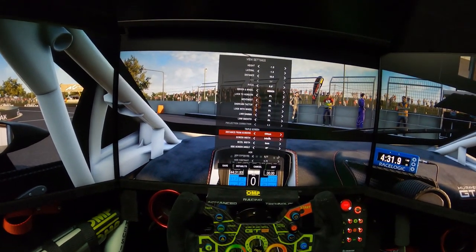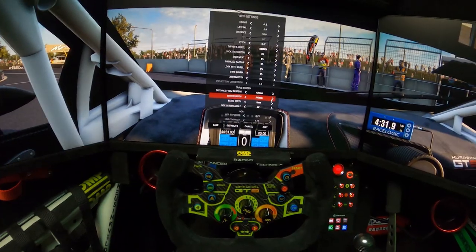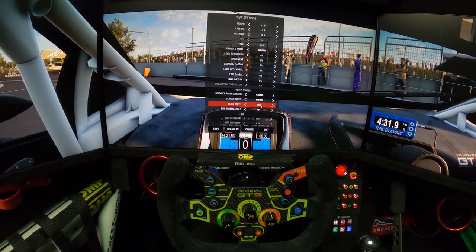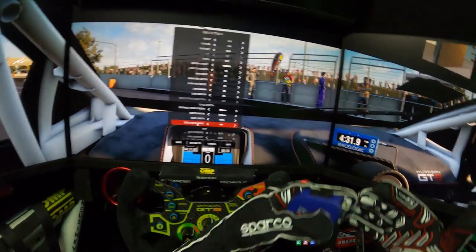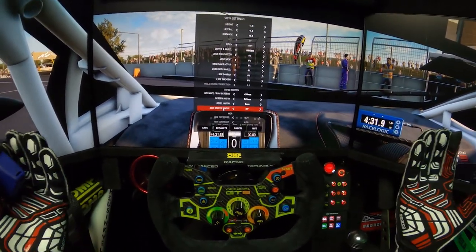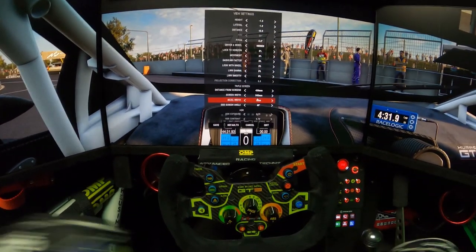At the bottom of view settings you have the triple screen setup. First thing is to measure your eye-to-monitor distance — in my case 430mm. Then the monitor width — in my case 545mm. Set bezel to zero because we already fixed that. For the angle between monitors I start from 45 degrees and adjust to what feels natural — in my case 49 degrees feels perfect.